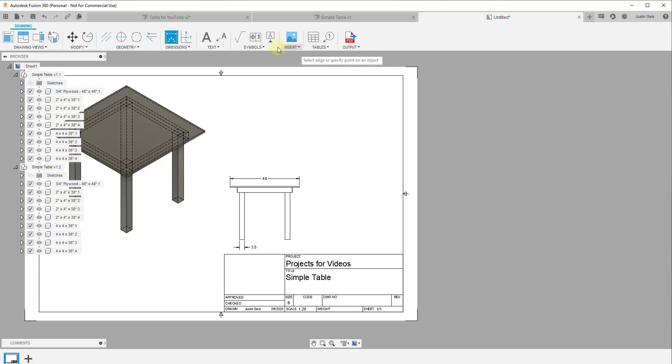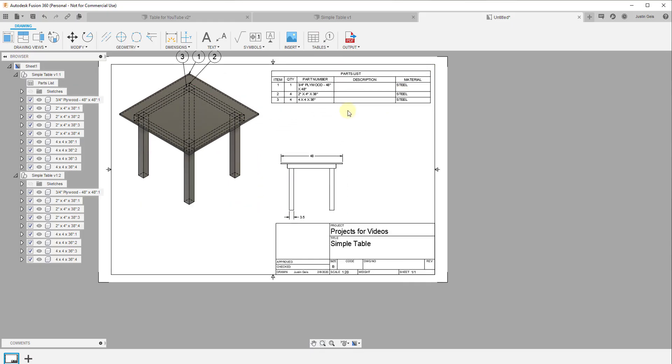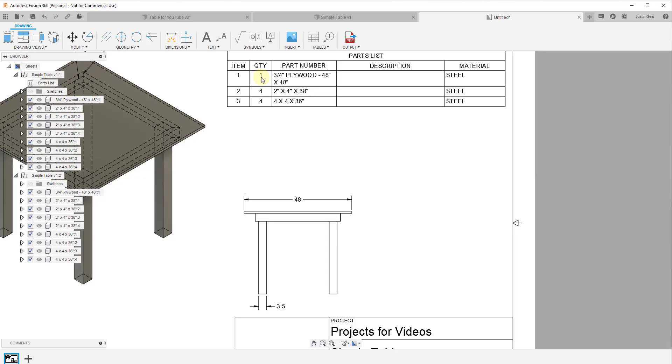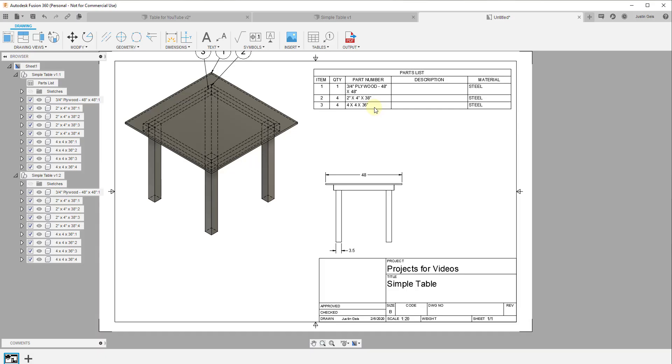The other thing I wanted to point out is that you can insert a table. If you select a drawing view, you can create a table — and what that does is give you a parts list based on the components you created in the model. This is why creating components is so important: it actually gives you a count of quantities of different things in your model.